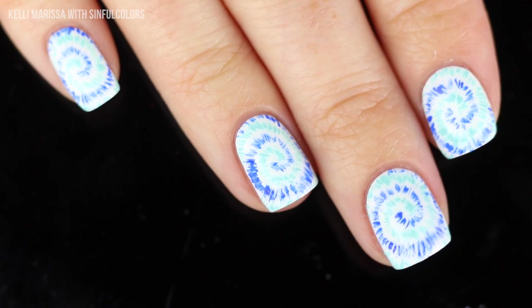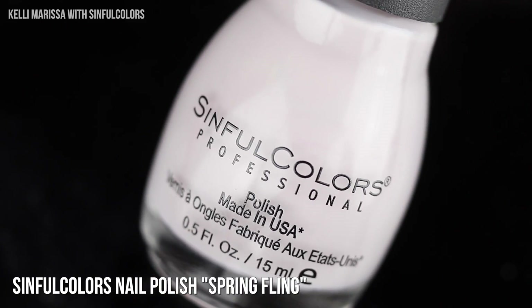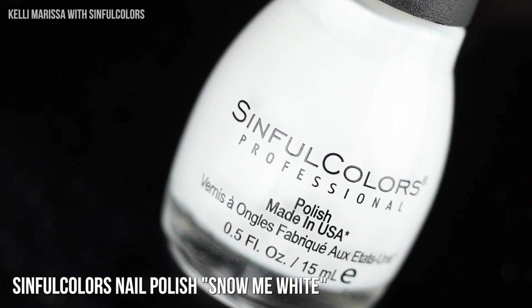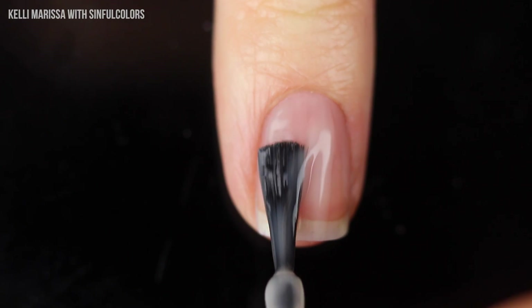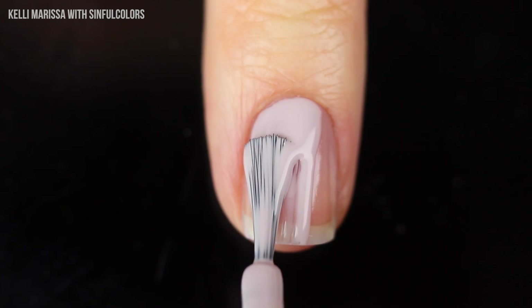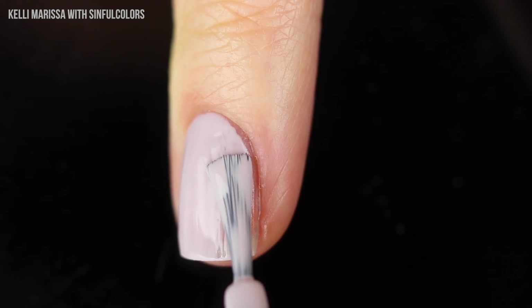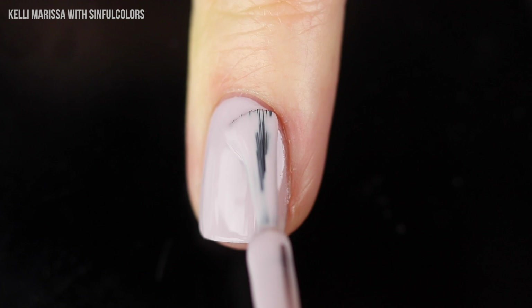If you're feeling a little intimidated by freehand design, let me show you something super easy that anyone can do. I'm using the base coat, a gorgeous new shade called Spring Fling, the shade Snow Me White, and the Sinful Shine top coat. I'm going to start with my base coat as usual, and then once dry, go in with a couple of coats of this really gorgeous grayish color — Spring Fling is such a vibe right now, so springy and fun.